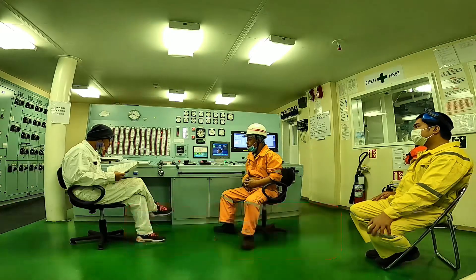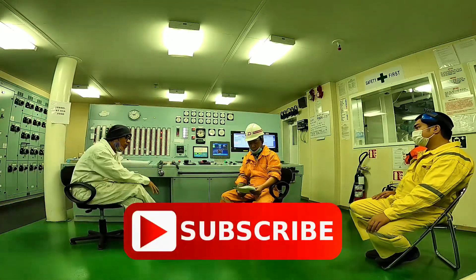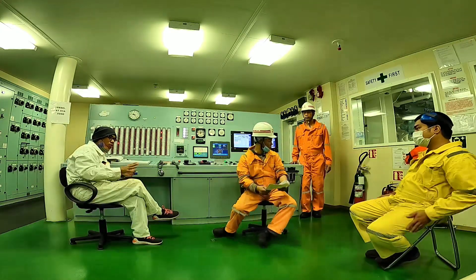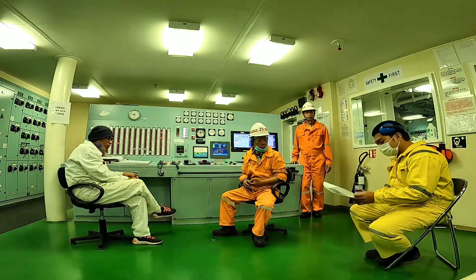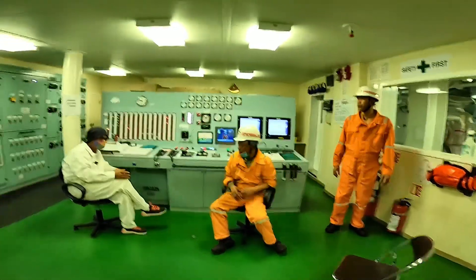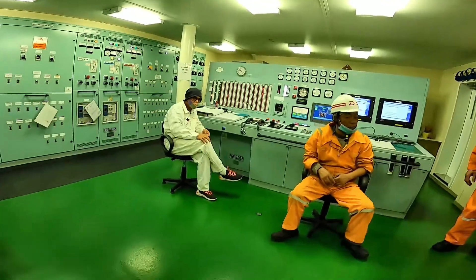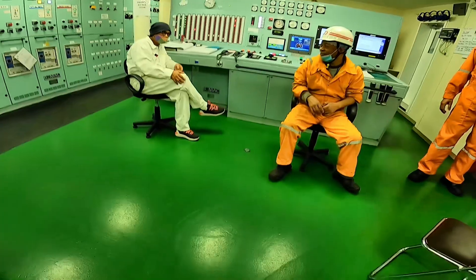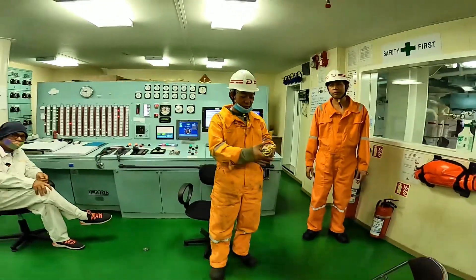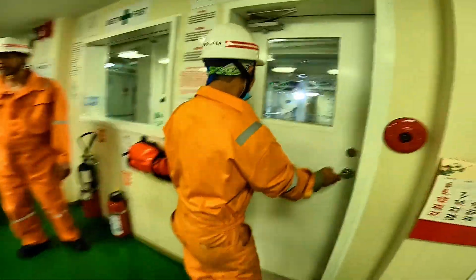We will also check the condition of the cylinder liners through the scavenge ports. Inspections like this are crucial to collect data for future reference. This will help the engineers pinpoint early signs of wear and signs of leakage from cooling water, fuel oil, and lubricating oil.